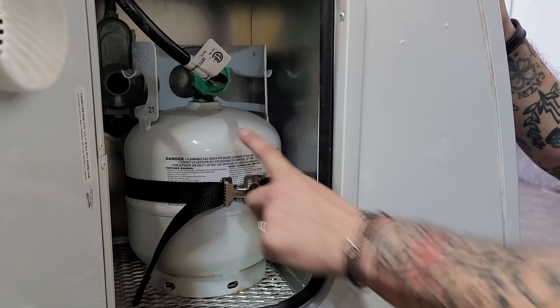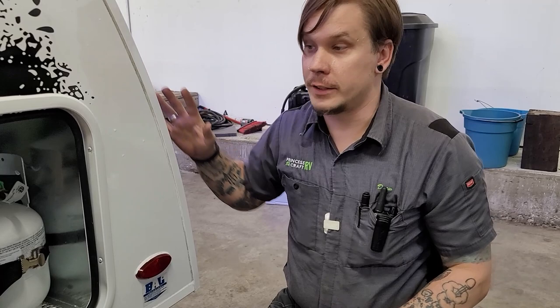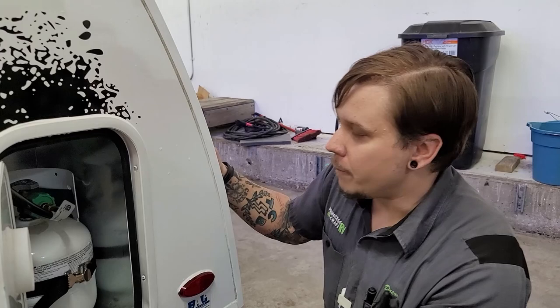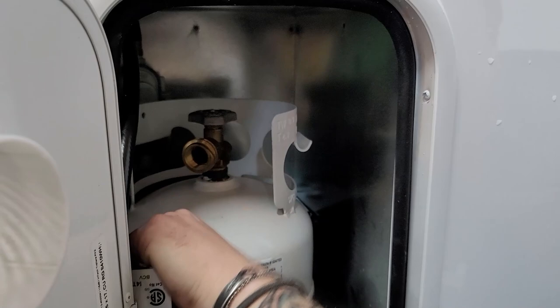Next up is the propane compartment — just look at this cute little guy. This is a two-gallon tank, which is generally about half of what you'd find in a standard barbecue cylinder. For running essentially just the cooktop, this is more than sufficient — it will last many many camping trips and it's the perfect size for this unit. It's held in with a spring-loaded strap that's easy to release, and you have a service valve on top with a pigtail that allows you to remove it.